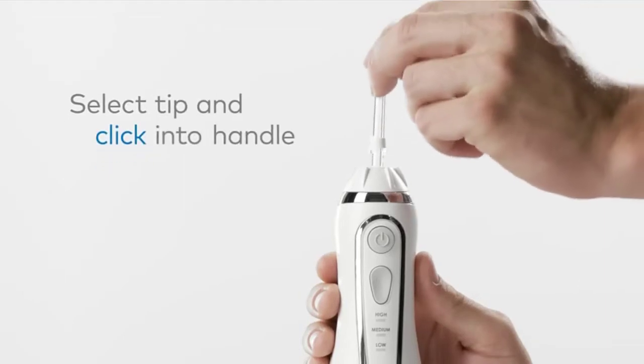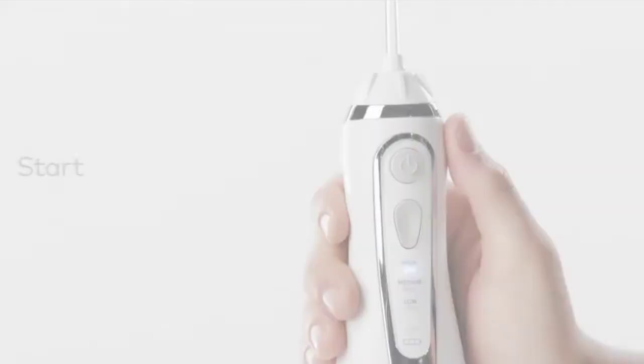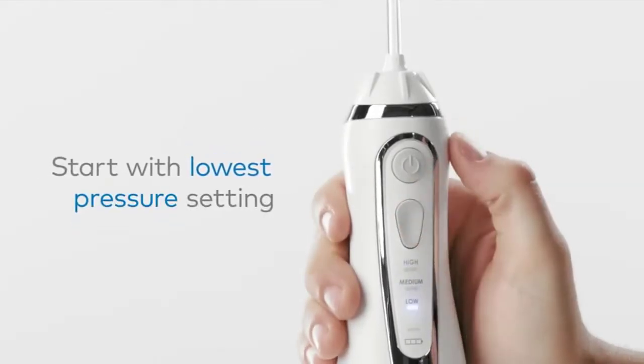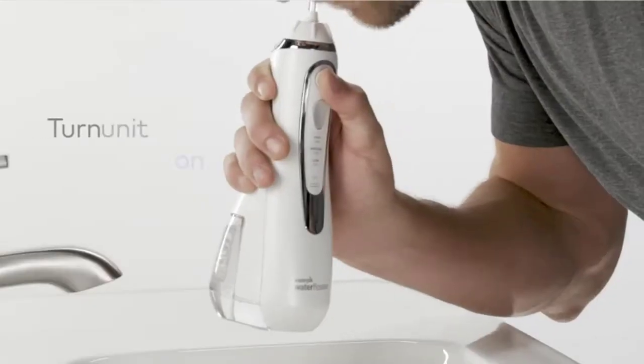Enjoy the convenience of cordless water flossing and a waterproof design for use in the shower. Includes three pressure settings ranging from 45 to 75 psi for a custom clean, plus ultra-quiet operation. Check the description for details and prices.